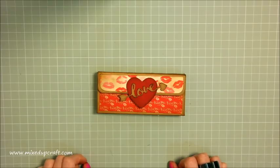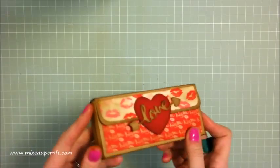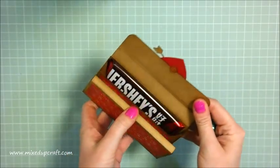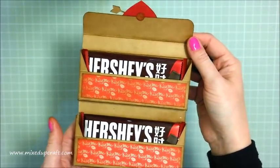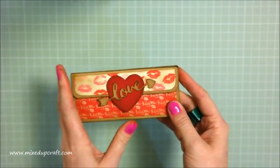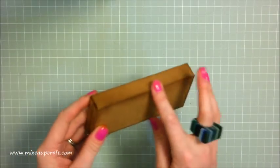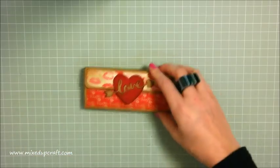Hi everybody, it's Sam at Mixed Up Craft, thank you for watching my tutorial today. I have done another Valentine's gift - I know I've done my Valentine's series but I had this idea so I'm throwing in another one. This is this lovely little packet, you open up the velcro dot and it reveals two Hershey chocolate bars. My husband loves dark chocolate so it's just another little gift for him. Really nice design - I've done this very shabby chic style and it seals shut. These would look great as little favors.